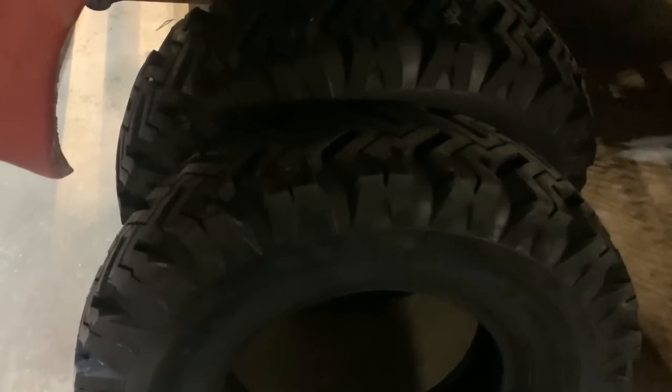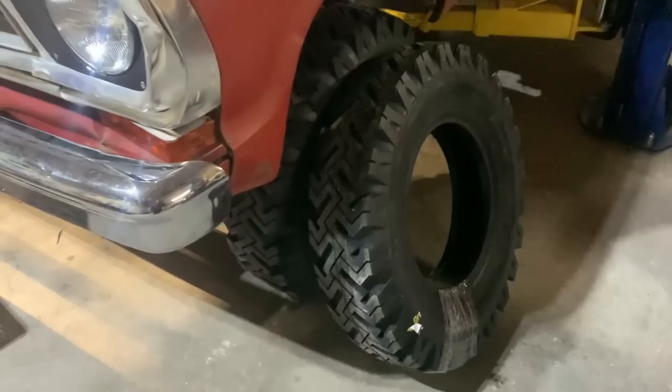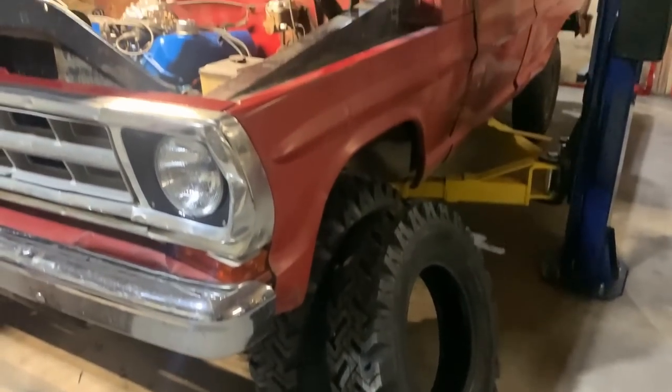They got a little bit more expensive, but I don't mind it because I appreciate that companies actually reproduce these tires. They're awesome to throw on these old rigs and give them the proper look, so I'll keep buying them here and there.